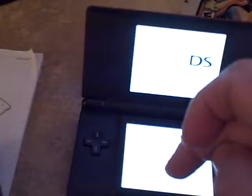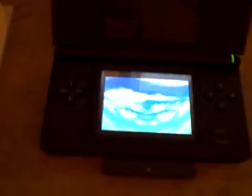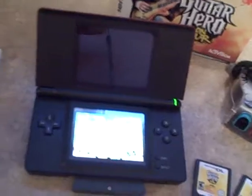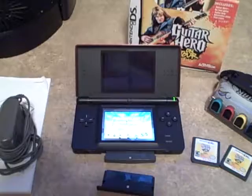You can see that the Gameboy side works — everything has been tested and it works perfect. So you're going to get the system, two games already in it, the Gameboy slot cover, the power cord, the Guitar Hero book, and two games for Guitar Hero — I think they're both the same but I'm not 100% sure. Everything here has been tested and it does work fine.